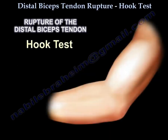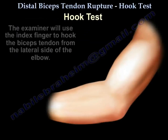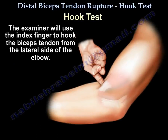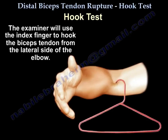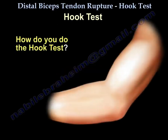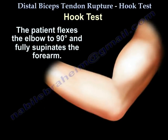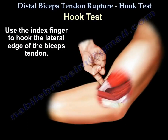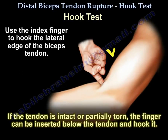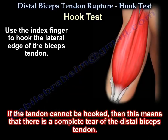The hook test is performed to diagnose rupture or tear of the distal biceps tendon. The examiner uses the index finger to hook the tendon from the lateral side of the elbow. The patient flexes the elbow to 90 degrees and fully supinates the forearm. Use the index finger to hook the lateral edge of the biceps tendon. If the tendon is intact or partially torn, the finger can be inserted below the tendon and hook it. If you cannot hook the tendon, then there is a complete tear of the tendon.